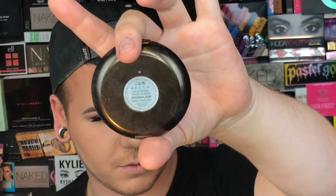Now that my face is all contoured, I'm going to use the Becca bronzer — it's like Panama Sun or whatever it's called. I'm going to use that on a Sephora fan brush and just pack a lot of that on, because as you know I like to be orange.